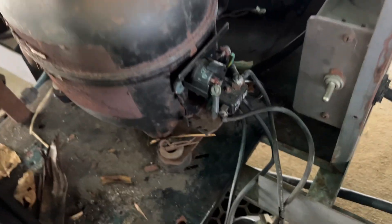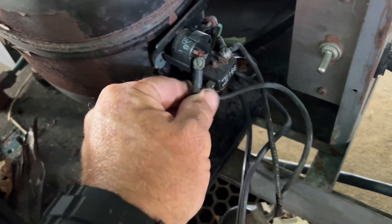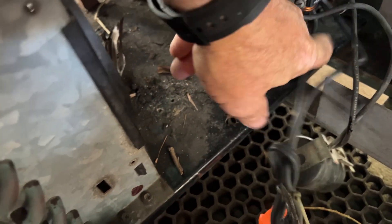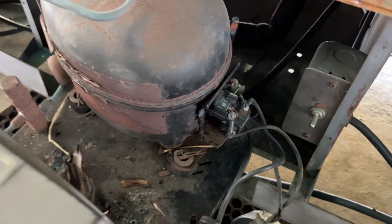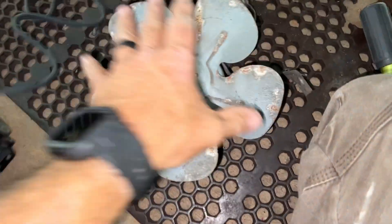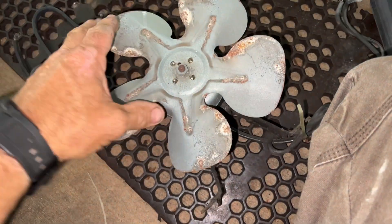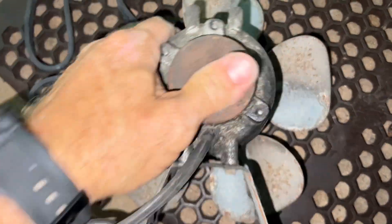It just ties into the overload and into the start relay here. Overloads — snitch those off and swap it out. Got the old girl out. She's definitely pretty seized up, big and rusty.